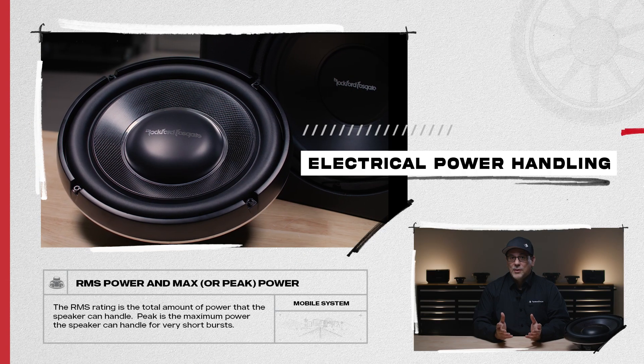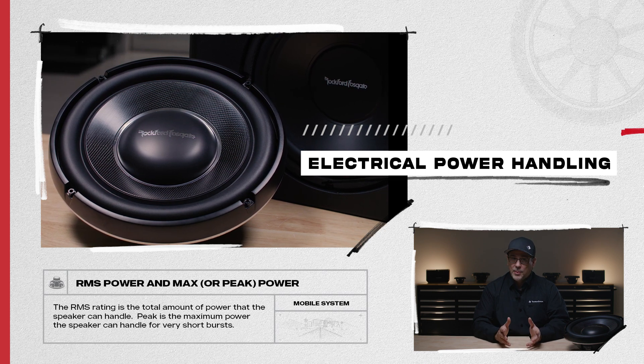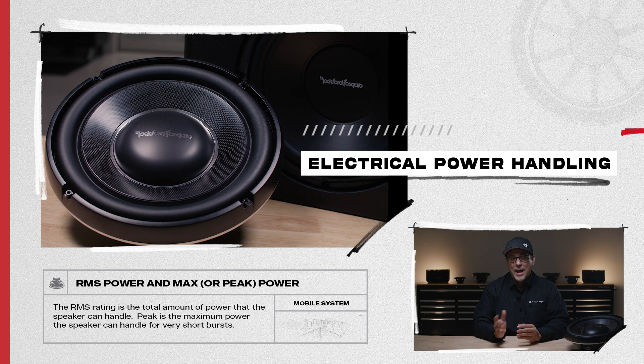The most important part of your subwoofer system is power handling. There are two types of power handling: electrical and mechanical.